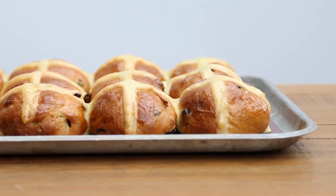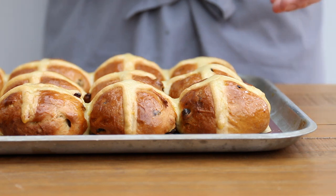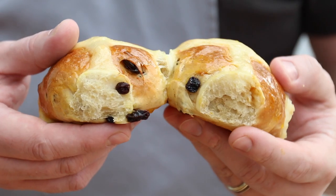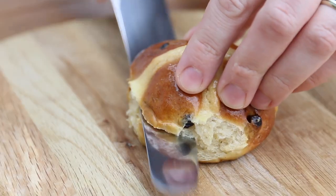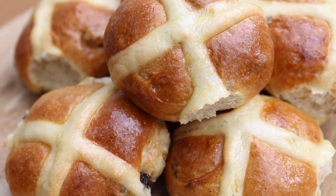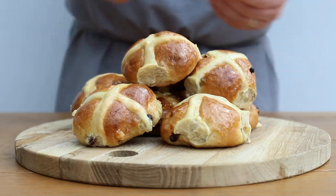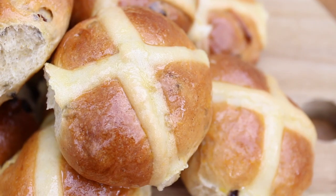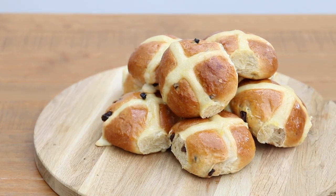Now all you need to do is wait until Good Friday before you tuck into these awesome hot cross buns. And you can do that, right? And that is it — now you know how to make the most incredible hot cross buns.